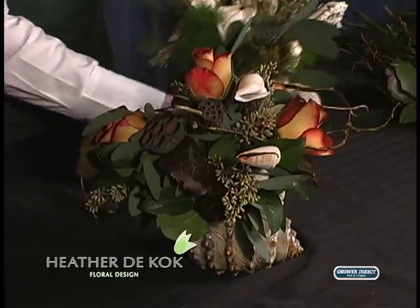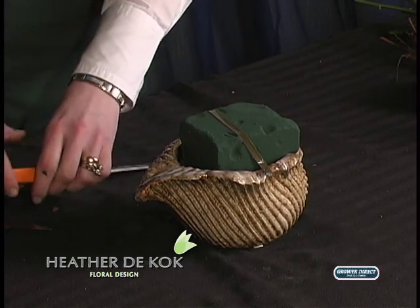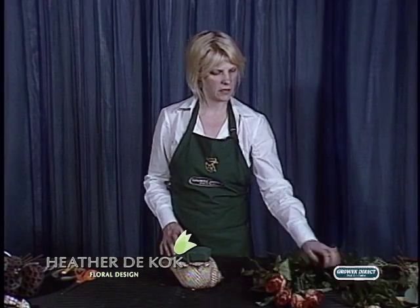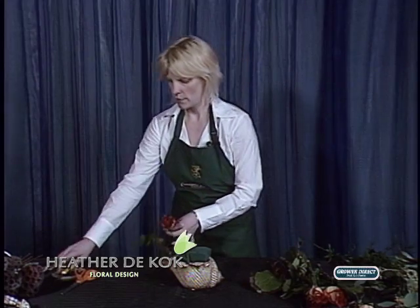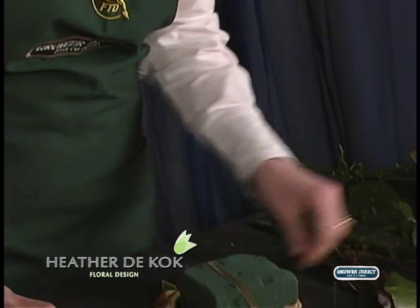So we kept the gorgeous shells in, as you can see, and tried to do a little bit of a beachy thing. Now I did a fun little thing here. I started out with my roses. What I did to add a little bit of interest is I used some Galex leaves.